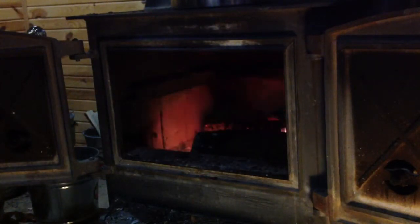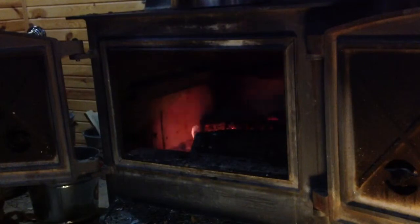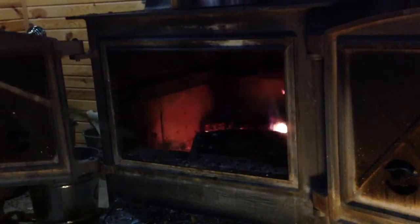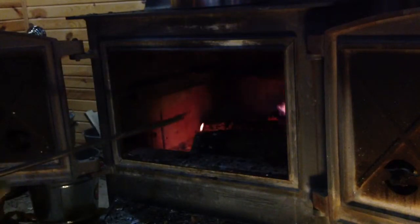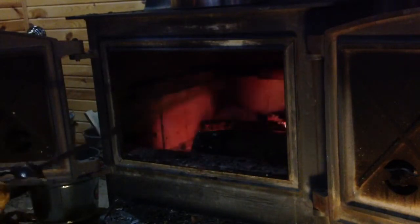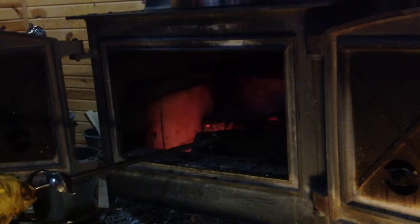Once in a while you're going to get a situation where the fire gets anemic. There can be two reasons for that: either you leave it too long and you just have ash and glowing embers, or for some reason your logs are there but they just don't seem to be real eager to burn.